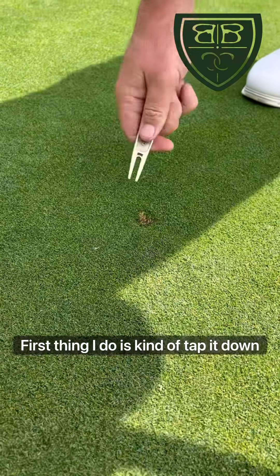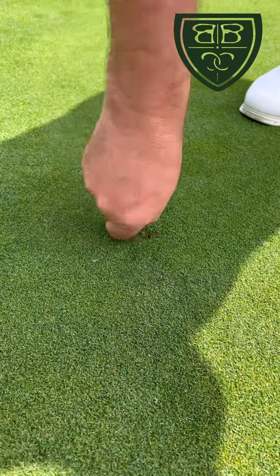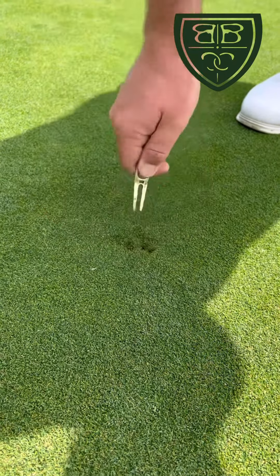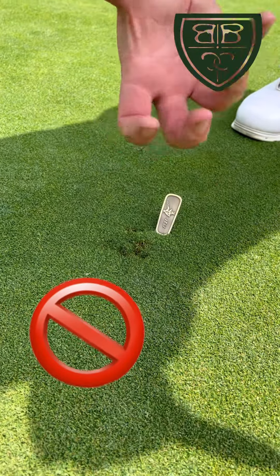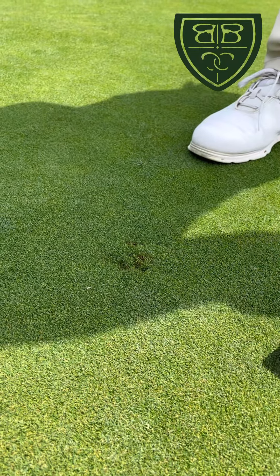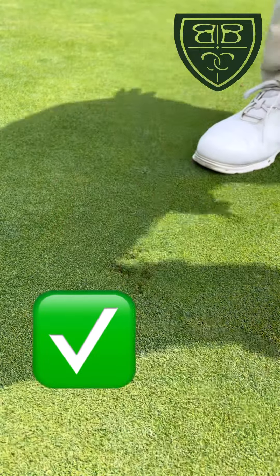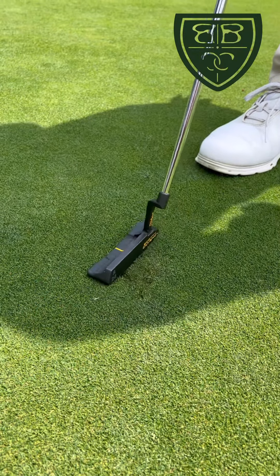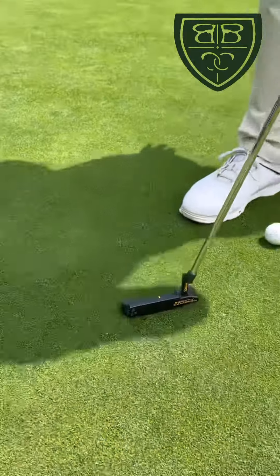First, just kind of tap it down, then stick your divot repair tool in there and push towards the middle. Always push towards the middle — never stick it in and push up, because that creates a surface underneath the ball mark, and we don't want that. Push towards the center from all sides, then take your putter and gently tap the ball mark down, and that green surface is good as new.